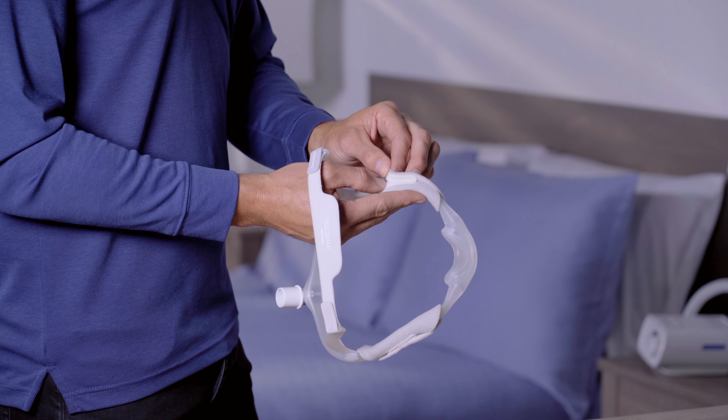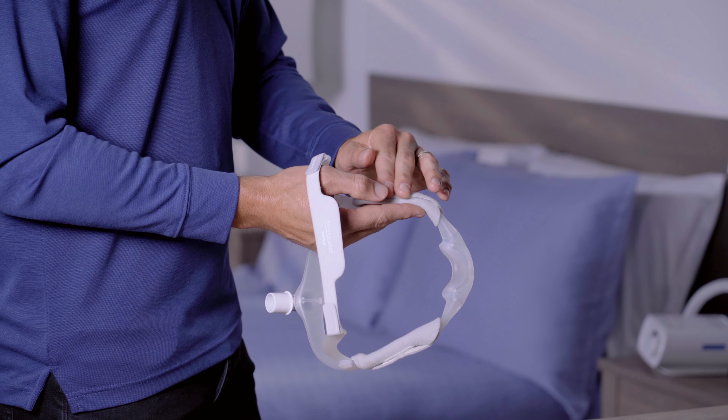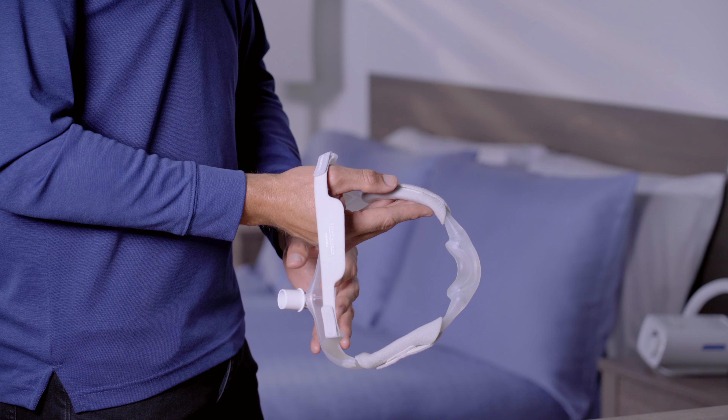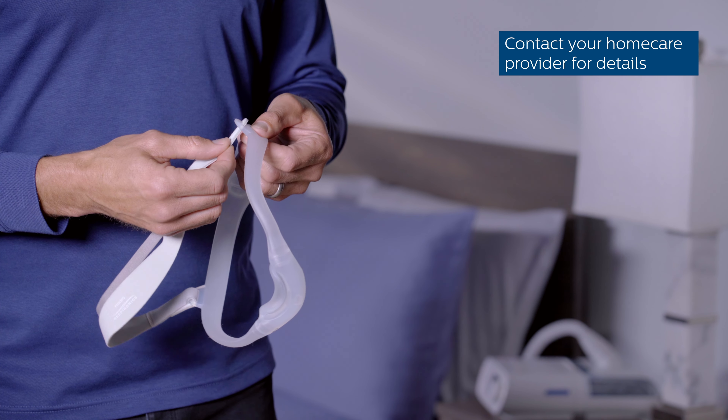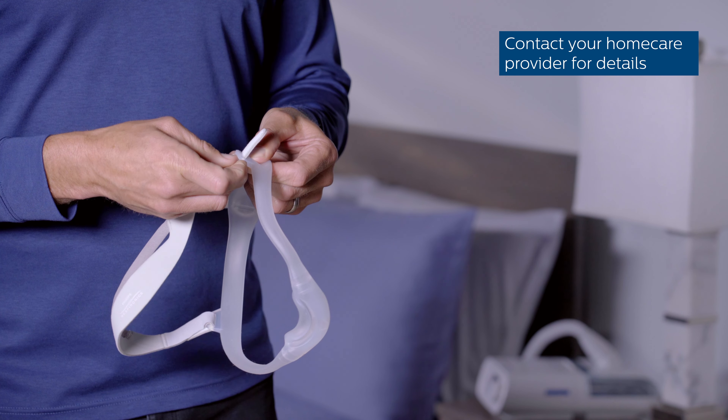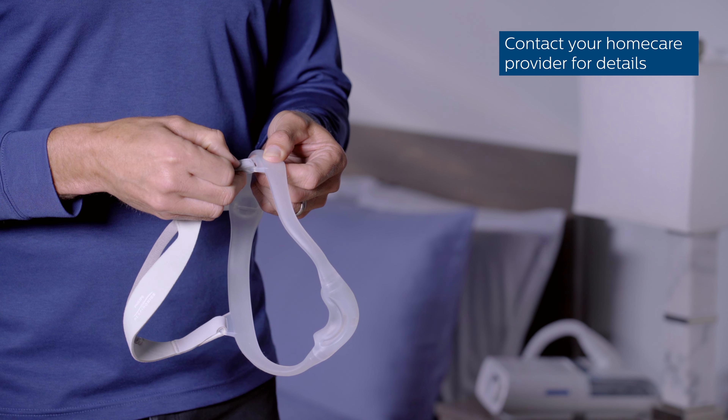As an option, you can add soft fleece wraps around the sides of the frame for added comfort. Position the seams on the outside, away from your face. There is also an optional headgear available for people who prefer one made entirely of fabric.